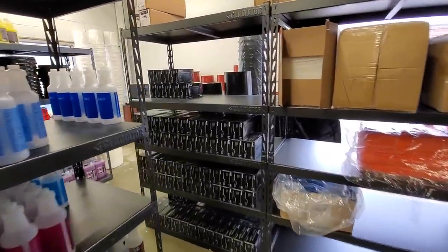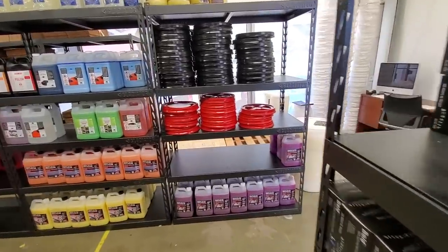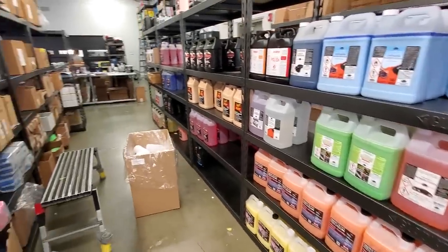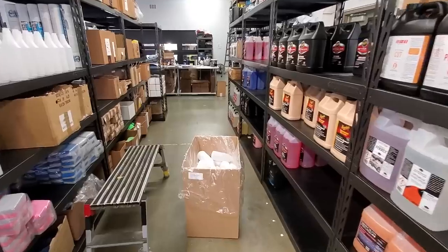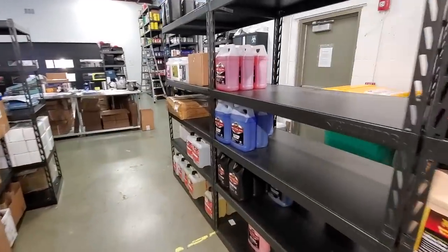If you guys are interested in anything you see in this video, make sure to check out all the individual product links down below from carsupplieswarehouse.com. This is quickly becoming the go-to site for automotive detailers everywhere, and it's owned by the guys at Chicago Auto Pros.